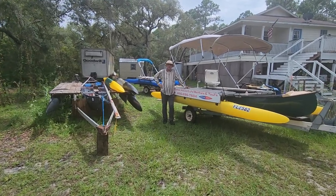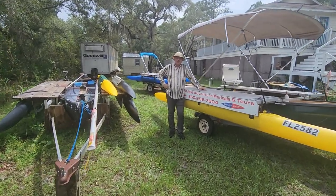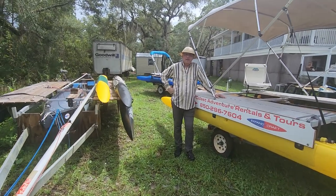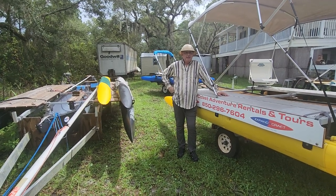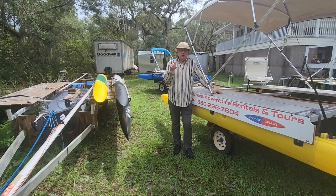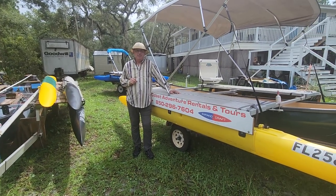Hi, it's Wesley with Expandacraft Modular Boats. Today I'm going to go over some of the new color choices, and I'm going to want you to put down in the comments your suggestion for what other color I should add to the Expandacraft family.